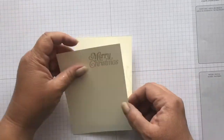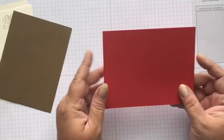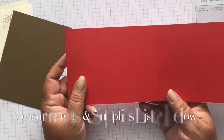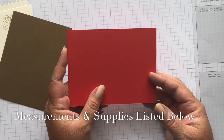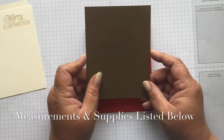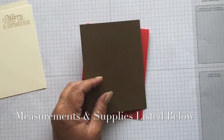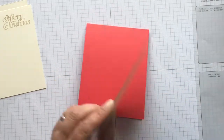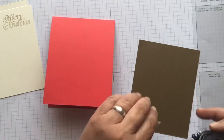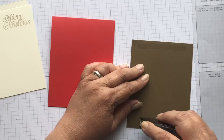So we have the inside and the outside. We're going to get out our card base, which is Poppy Parade — cut at 4¼ by 11 and scored at 5½. And then we've got some Soft Suede cut at 4⅛ by 5⅜. The Very Vanilla pieces are both 4 by 5¼.